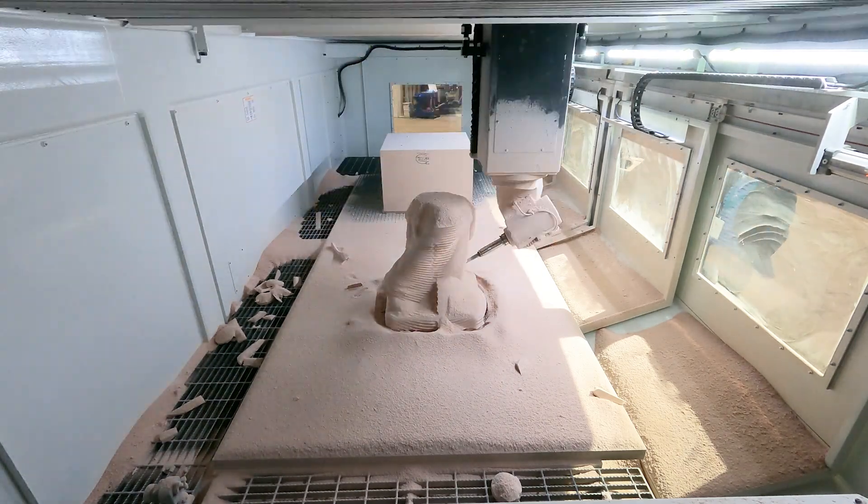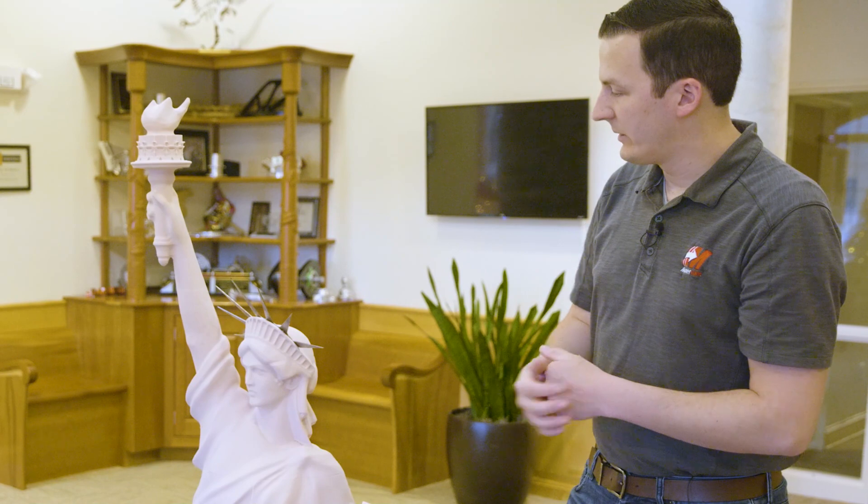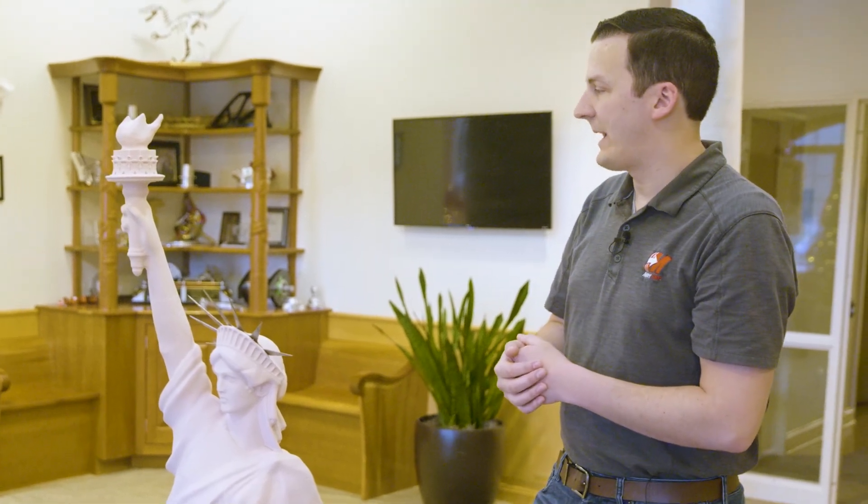Was that a ball end mill or were you using a bull? It was a quarter-inch ball to get into some of the smaller details, and we had a three-quarter-inch flat end mill that did all the roughing.